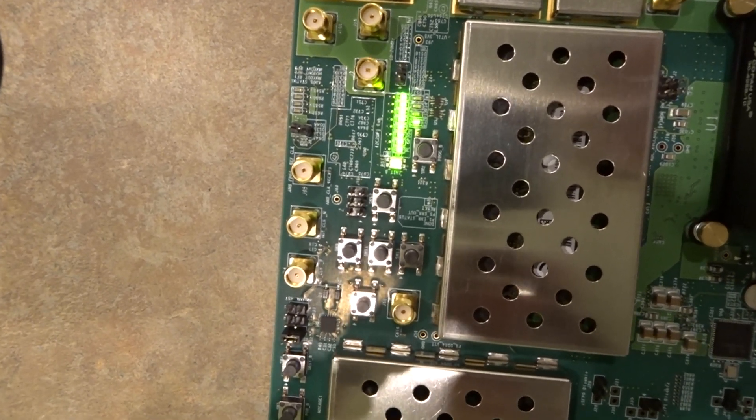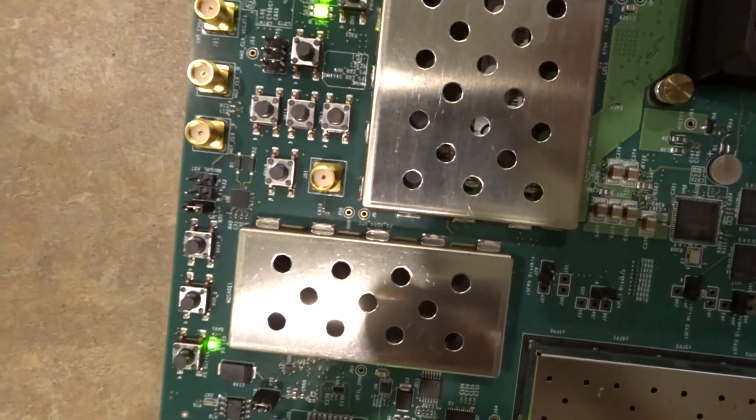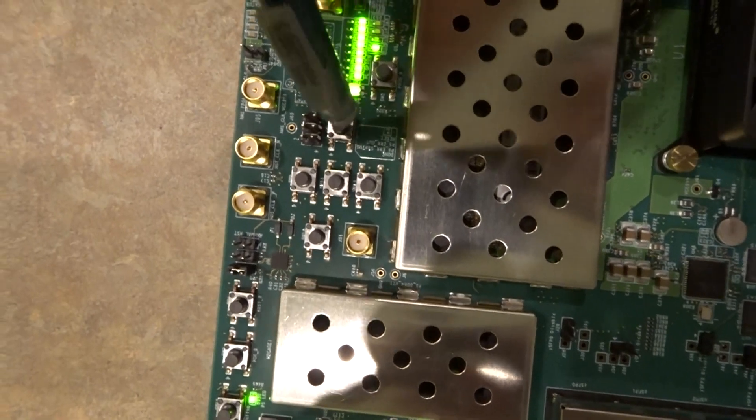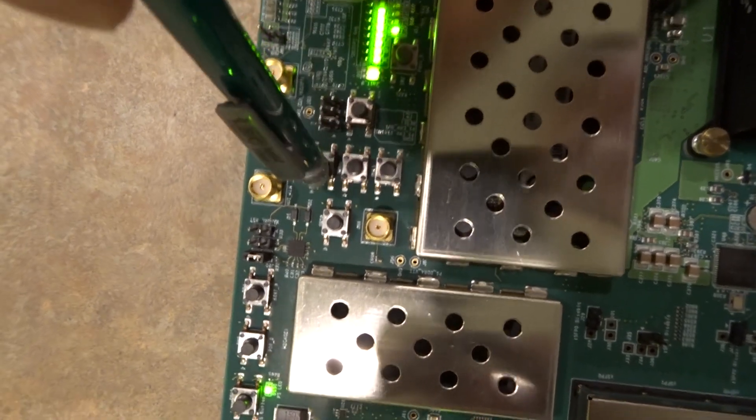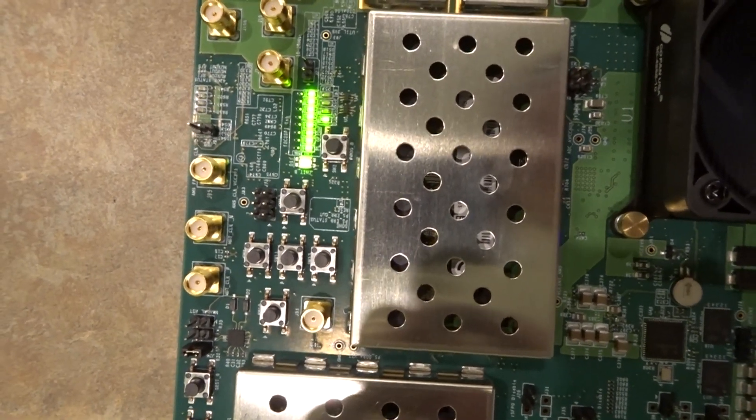And now it's the push button switch test that needs to be done. Just need to push all of these push buttons here. And we see that the test has passed.